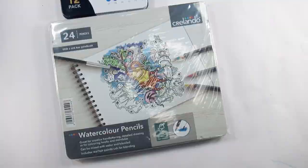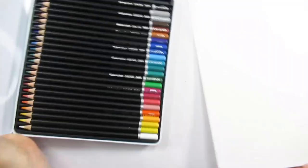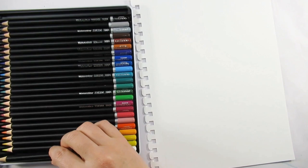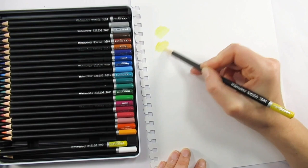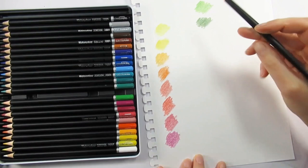Hello everyone and welcome to my channel, I'm Katie. I managed to find some Lidl watercolor pencils. In case you didn't know, Lidl is a German supermarket which we have over here in the UK, and I know it's dotted a few other places around the world as well. Not so long ago I did a video similar to this where I had a look at the Aldi watercolor pencils, and I said then if I found any Lidl supplies to compare them to, I would give them a whirl.